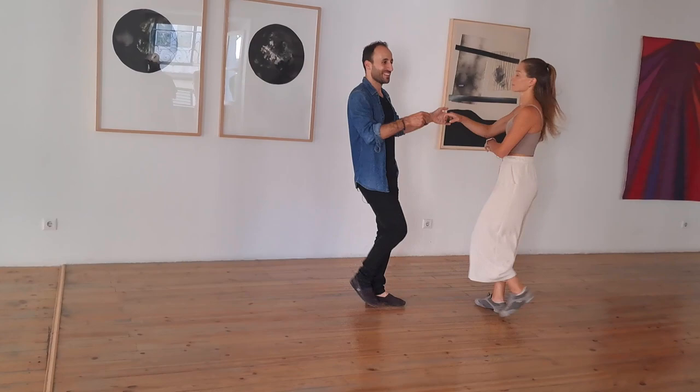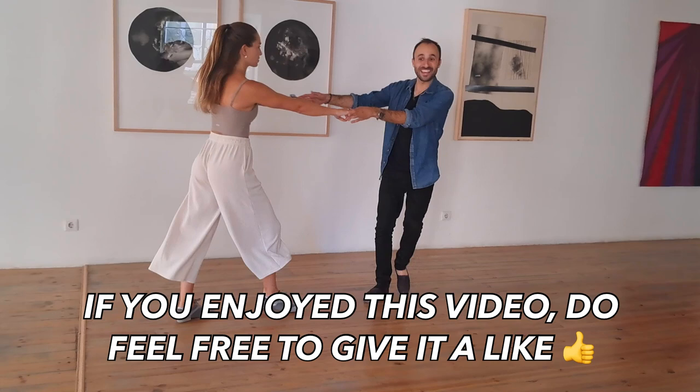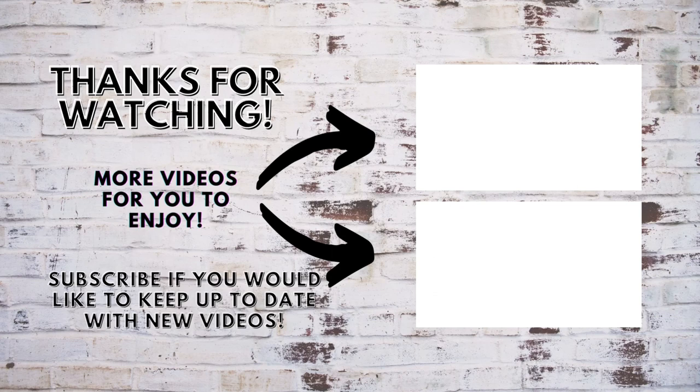We hit it: one-two-three-four-five-and-six, seven-eight and one — round of applause! Thank you. If anyone's interested, I do offer private lessons and I have a YouTube channel with west coast swing lessons. Congratulations, we made it through!